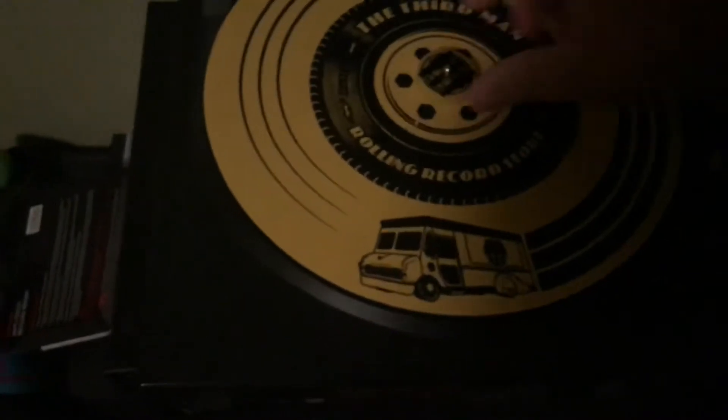I'm going to put my 45 adapter in there and set it down. You might be wondering why I'm wearing sunglasses. Check out the vinyl — looks good to me.